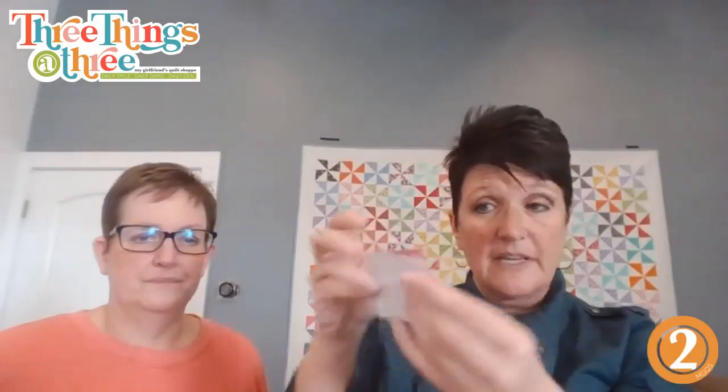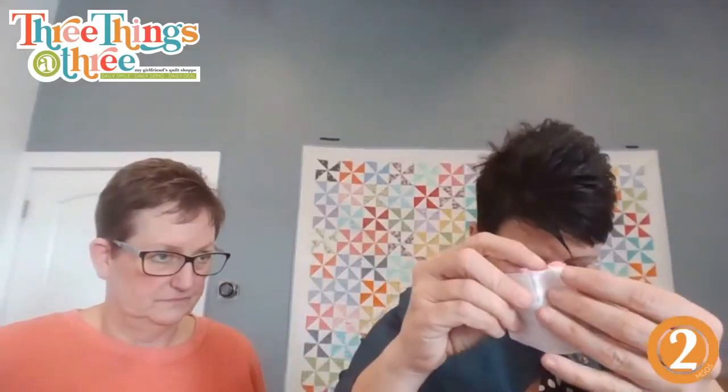We cut three two-and-a-half inch pieces - this is for the tail. We cut one one-and-a-half inch square that's the little beak - cute little beak. You can use rick rack but we're going to cut it out of felt.